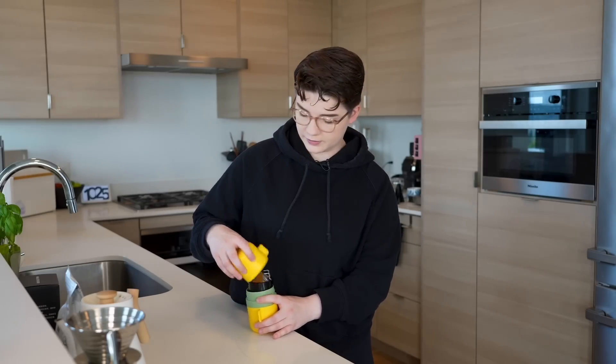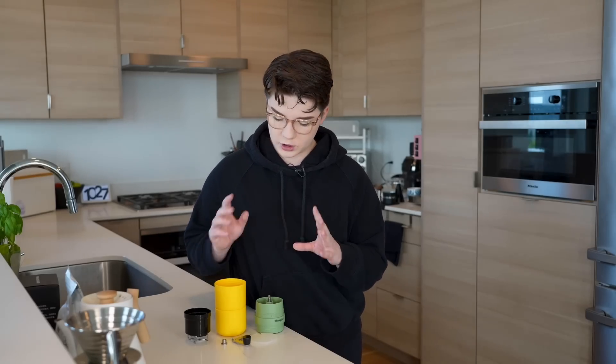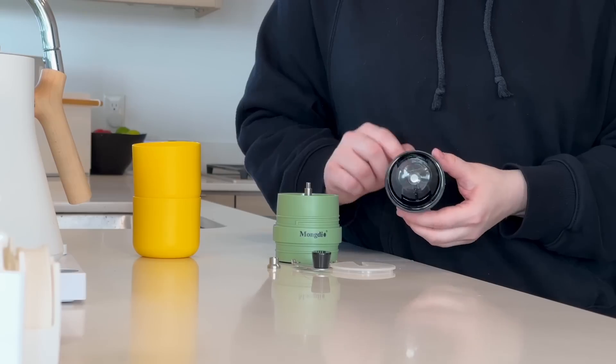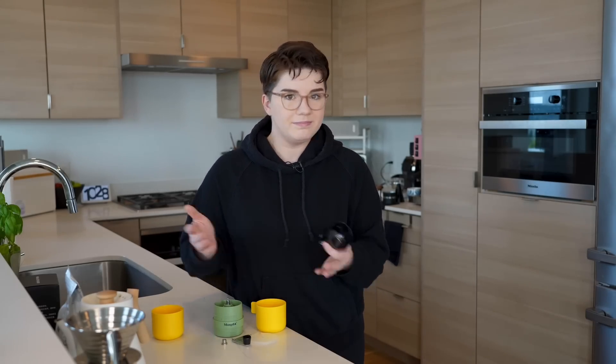There's a lot rattling around in here. Starting off on either end of this coffee contraption, we actually have two cups included, which I think is very nice — usually you'll only see one cup on these all-in-one solutions. The handles might be a little difficult to grab once the cup is full, but aesthetics-wise I'm enjoying all of this. We also have the actual brewer here, and inside there is a metal filter — permanent, so no need to carry paper filters when traveling. It has little legs so you can set it on a cup and lift it off when done.